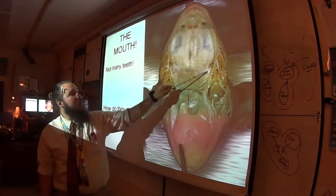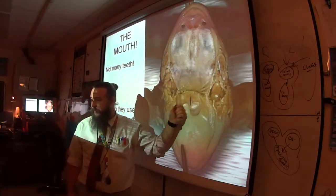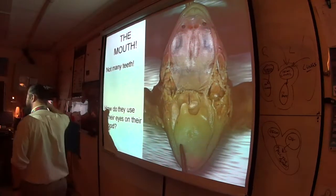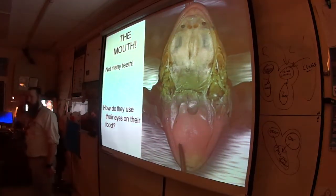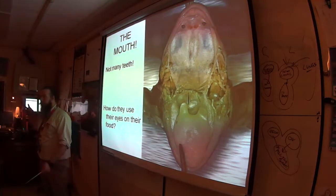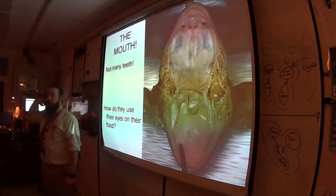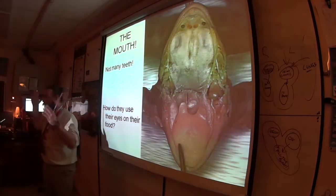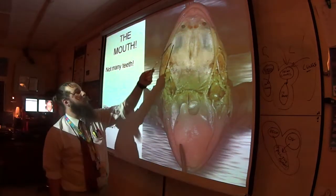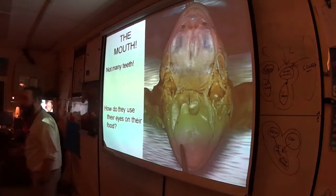You'll also see the eustachian tubes — you have these too. If you yawn or swallow and your ears pop, that's the eustachian tubes equalizing pressure so you don't blow an eardrum. During dissection, you can stick your probe into the eustachian tubes and gently push to find the tympanic membrane — the eardrum — which is on the outside of the frog's body.